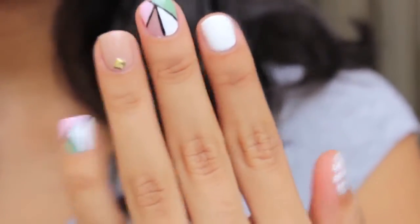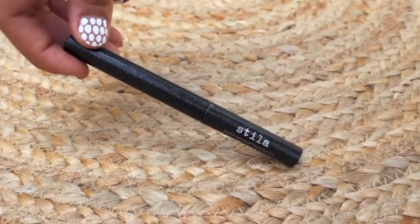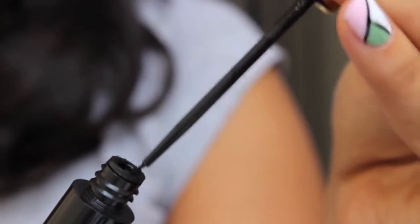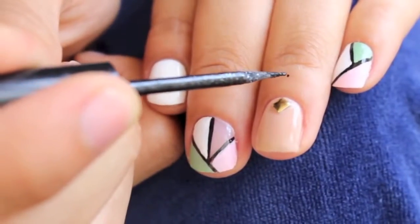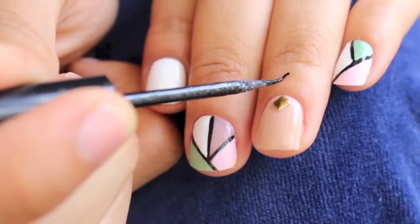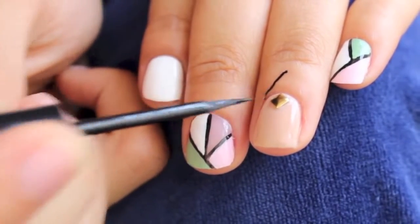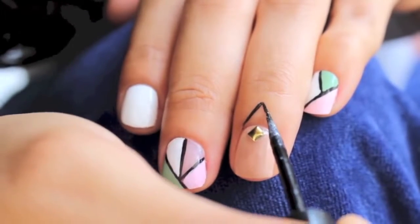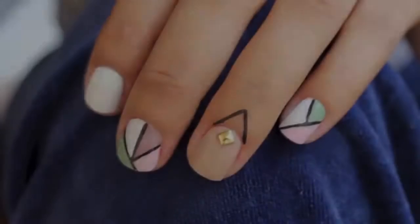Start off with some cool nail art; this will add to the overall look. You'll need some eyeliner, preferably waterproof, but if it's not that's okay. Make sure your eyeliner has a sharp tip, but if it doesn't you can use a nail art brush instead. As you can see, start off by drawing any design you'd like — I'm drawing a triangle.